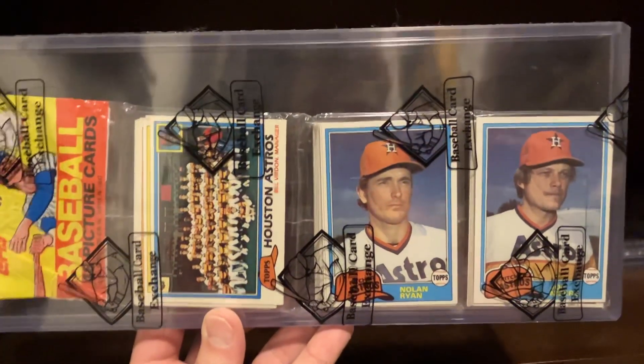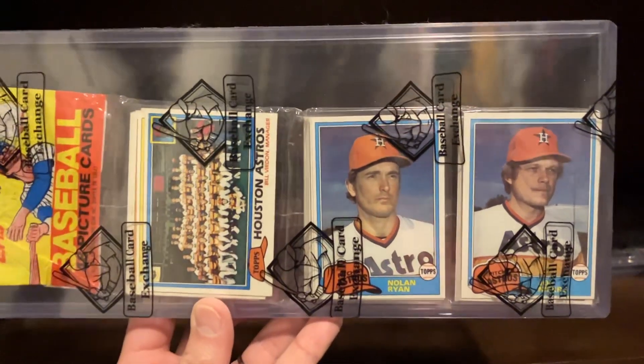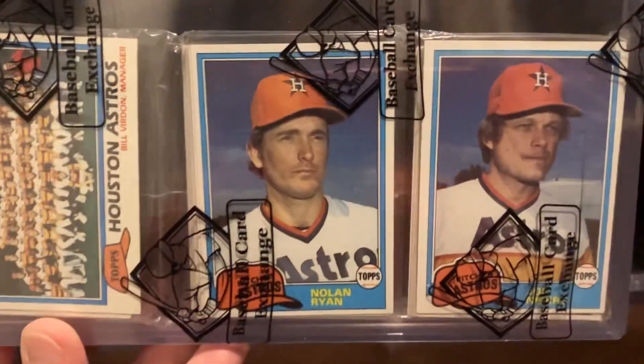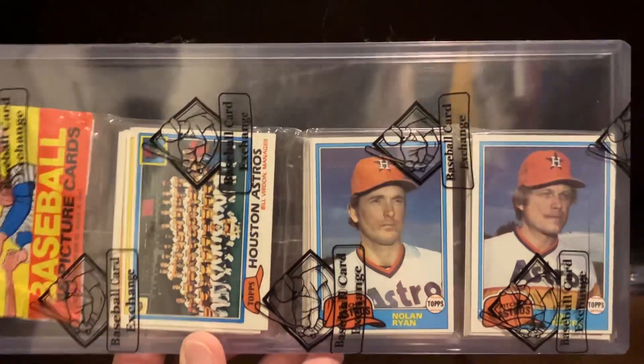This is an example, one I've already shown on my channel — one of my favorite packs in my collection. 81 Topps, triple Astros on top: Astros team card, Nolan Ryan, and of course Joe Negro. So that's one that was already in my collection.